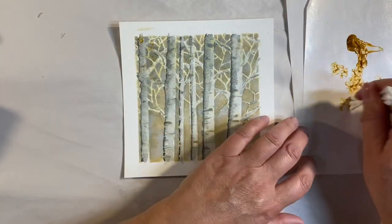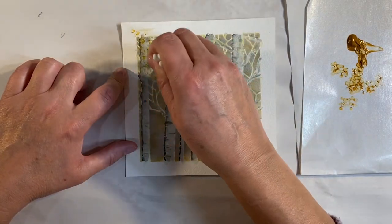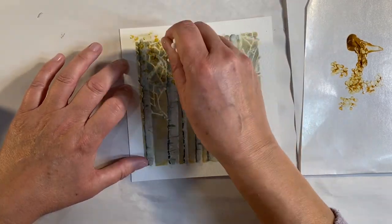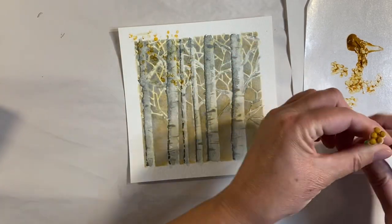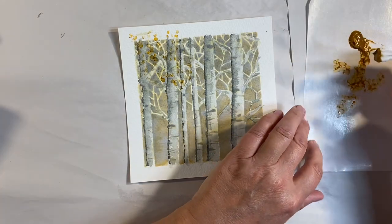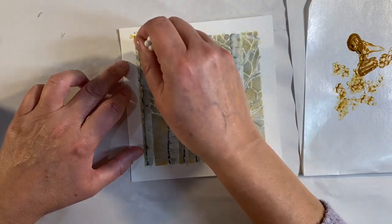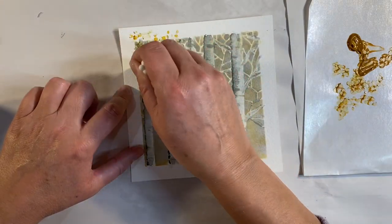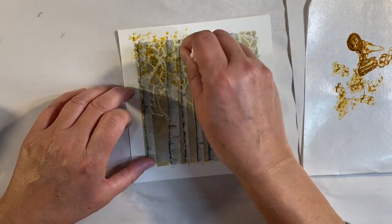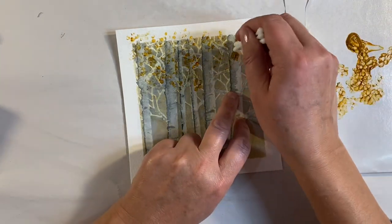I've done q-tip painting with trees before and I just think it's really effective. I'm just going to dab this on just to give the illusion of some leaves — I'm going off the edge as well. Let me just rearrange my q-tips, make sure that I've got them all nice and flat. I'm going to keep dabbing — that is such a beautiful color!